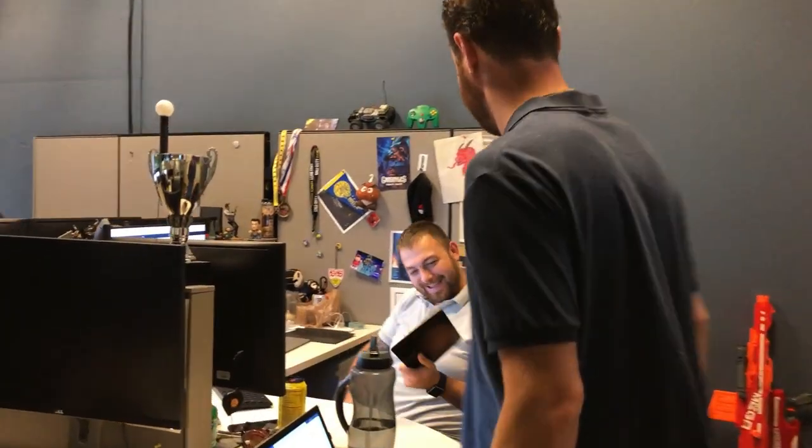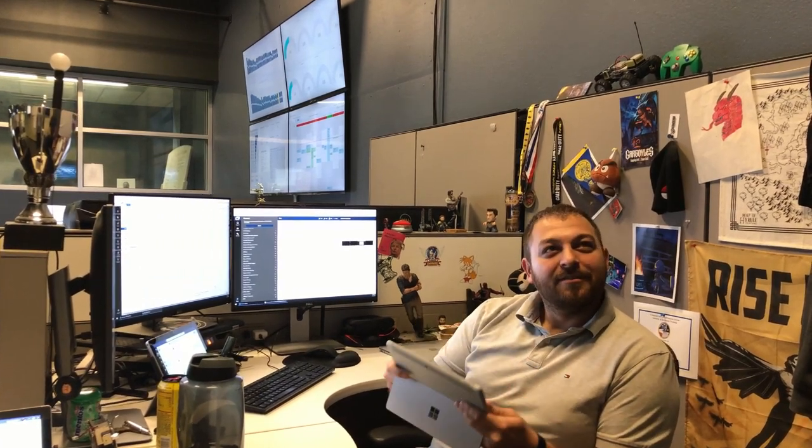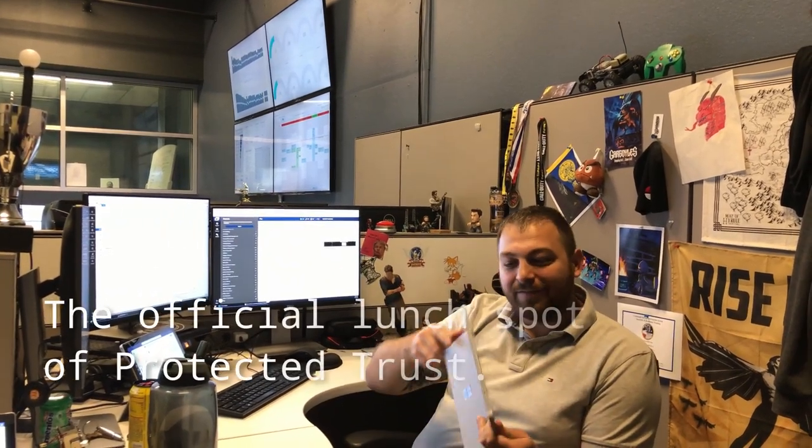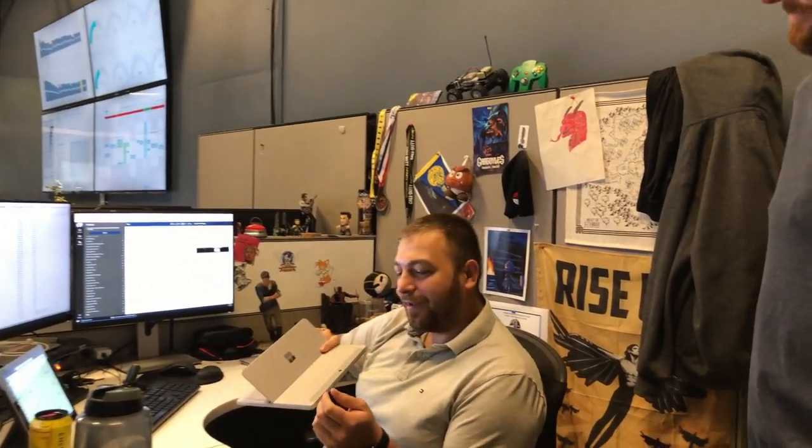Look at this little guy — it's so cute! I like the kickstand. This would be perfect for a little kiosk or one of those mock registers. If a place has a lot of POS systems, like restaurants and bistros, set that up with one of those little card swipers. Bluetooth receipt printer and you're ready to go. This one runs full Windows 10 Pro, so we can enroll it into Intune and let it do all of its cool stuff.